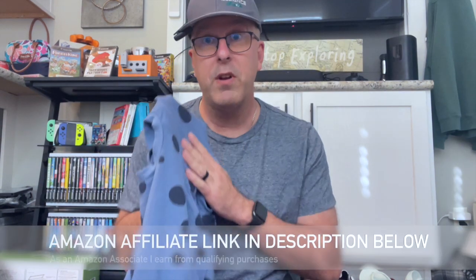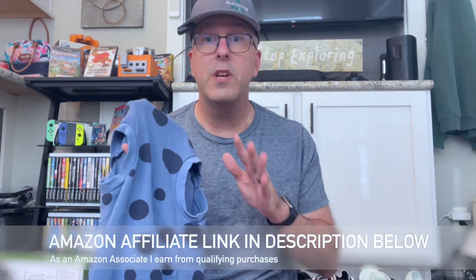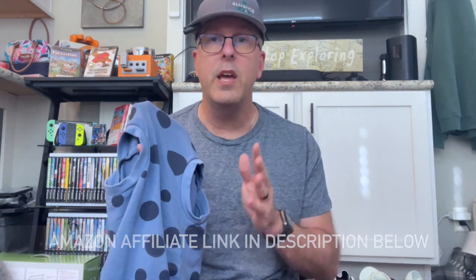Let me go ahead and take it off Tucker and I'll show it to you in more detail. The first thing to know with a pet recovery suit is these are going to be a little bit tighter than, let's say, a sweatshirt. So making sure you get the measurements right is very key — you're going to measure in three areas: the neck, the chest, and the back. Once I measured Tucker, he was an extra extra large, and it fits nice and snugly for him, which is key to him being able to use the bathroom.